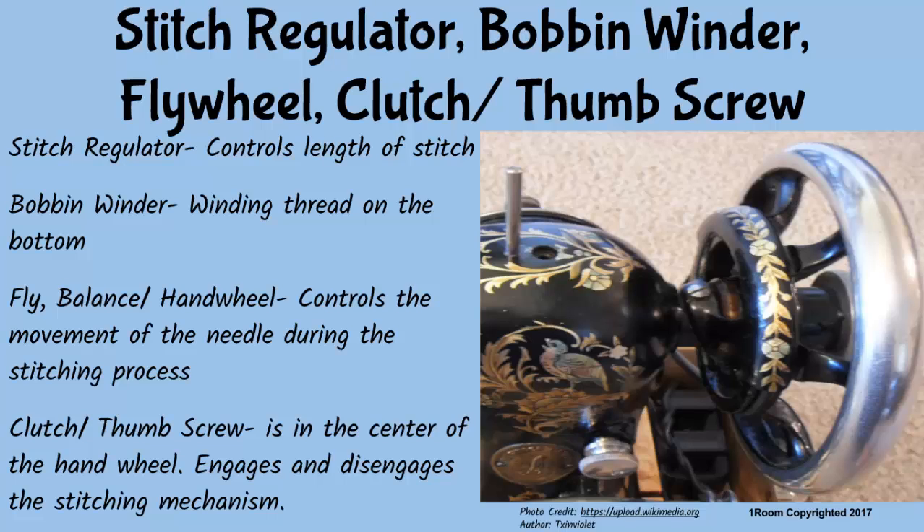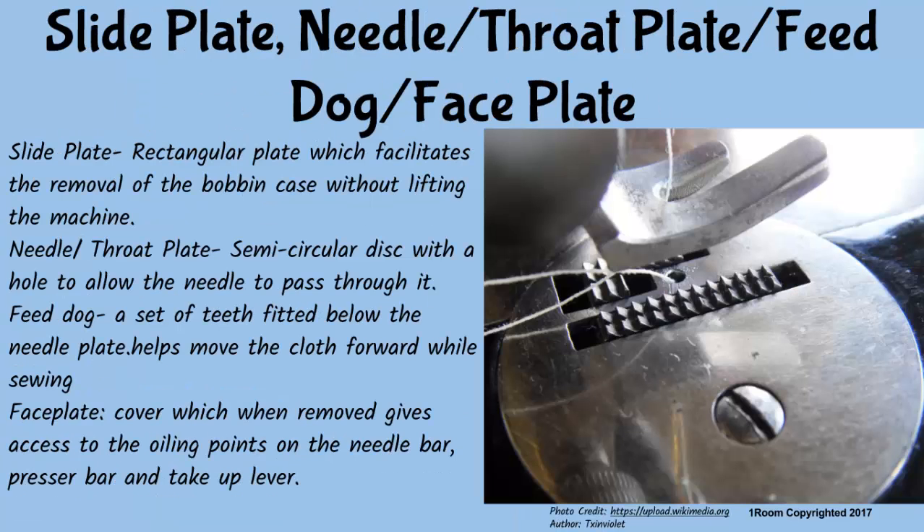The thumb or clutch screw is in the center of the hand wheel and it engages and disengages the stitching mechanism. Do you learn all this in a fashion design class? Of course! Now, if you stop interrupting, this can end quite soon. The slide plate is a rectangular plate which facilitates the removal of the bobbin case without lifting the machine.